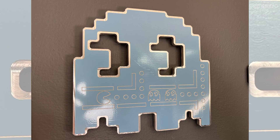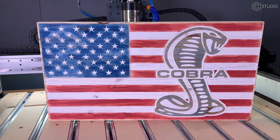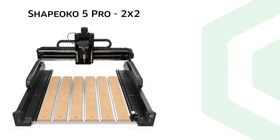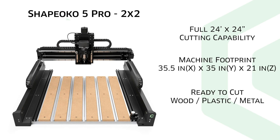Make your design ideas come to life — for your hobby, for your art, for the start of a new business, or adding to your existing business, the Shapeoko 5 Pro expands your capability. The 2x2, capable of cutting the full 24x24, it's at home in any small shop.